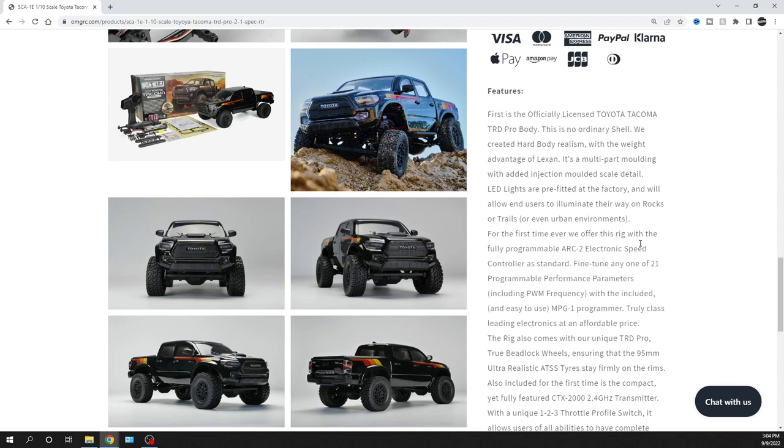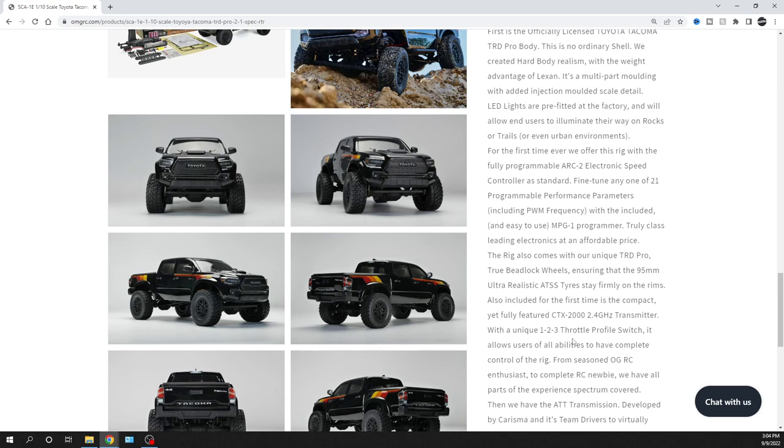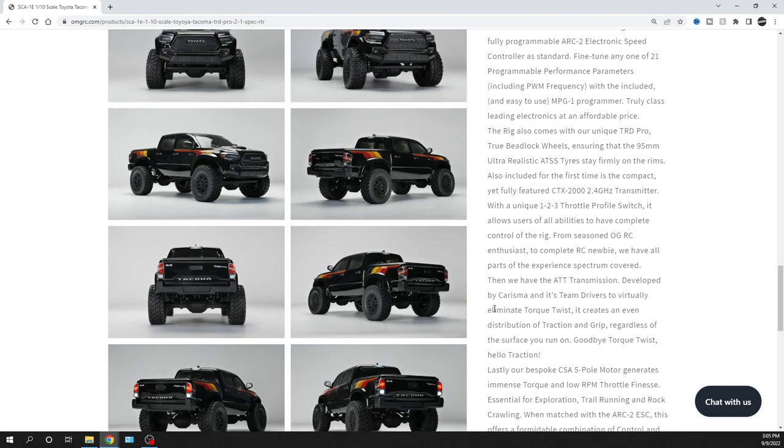It is a crawler so it's not gonna go fast, but it does have some profile settings — three different throttle profiles. You can slow it down beyond just throttle control. If you're a seasoned RC enthusiast or if you hand it to someone new to the hobby, you can turn it down so it goes slower and they don't mess up your body. Also, Charisma has developed something to eliminate the torque twist, which is pretty cool.